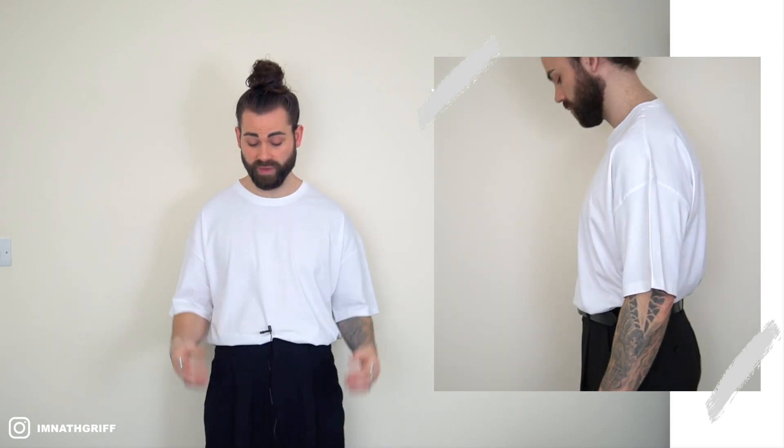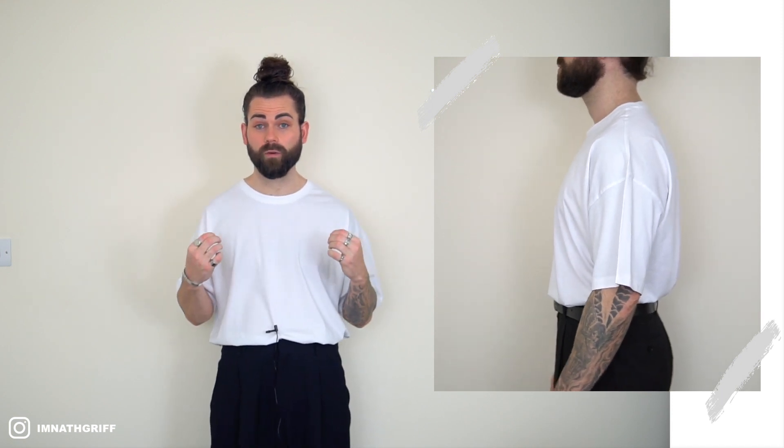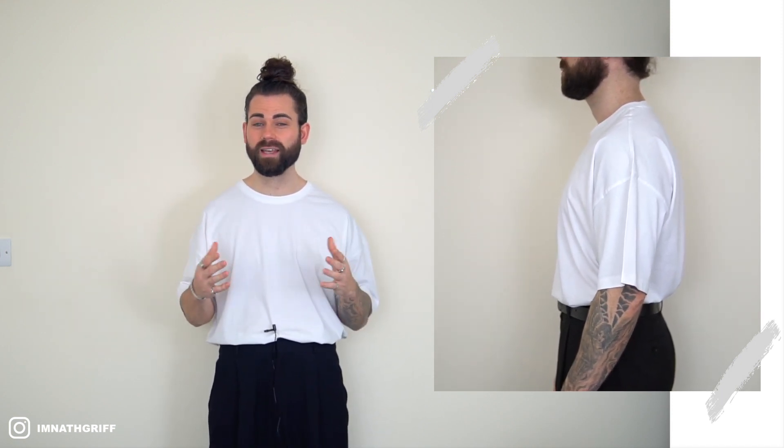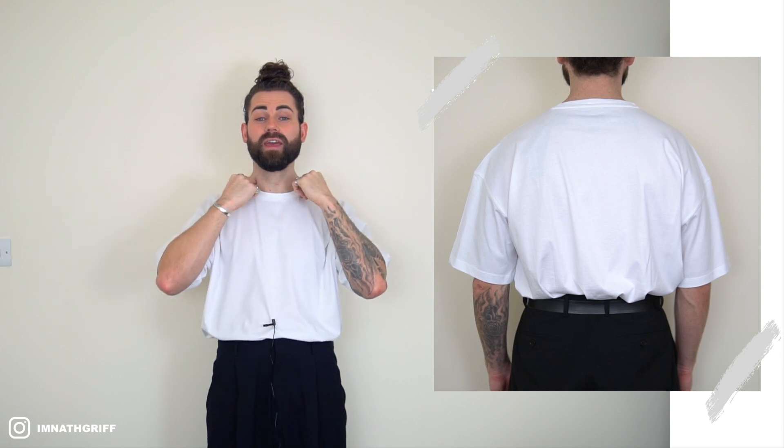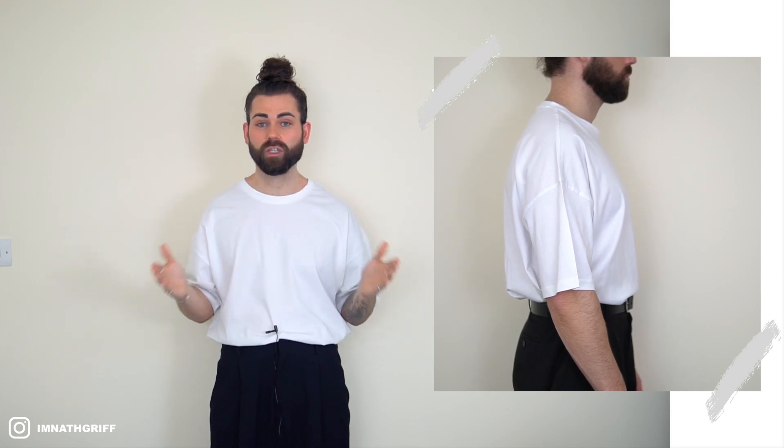For the fit I'm going to rate this a 2.5 out of three. As you can see it's a perfect oversized fit, exactly what I would be looking for in terms of how oversized it is. However, the only reason I haven't scored this a three out of three is because of the neck hem — I like quite a thick neck hem and this is just slightly too small. Nevertheless, a solid 2.5 out of three for the fit.